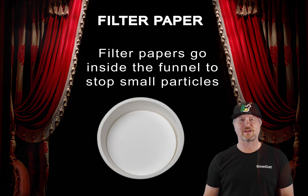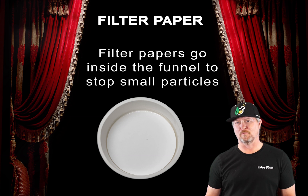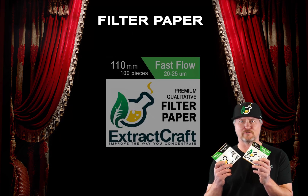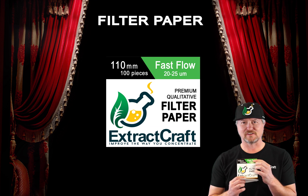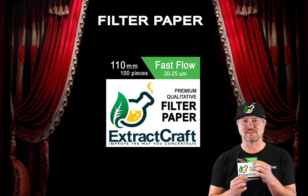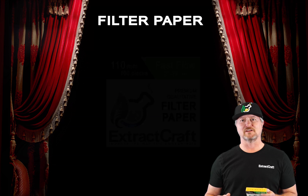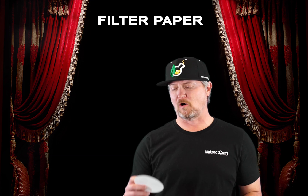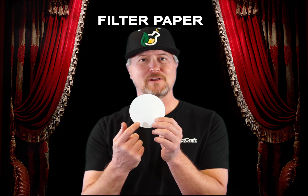Filter papers come in different grades and speeds. We typically use fast, medium, and slow. They come in packs of 100 and on them you'll see basically the size and diameter. You'll see the speed and usually the indication for the micron size. What a micron is, is one millionth of a meter, so we're talking about something very small. The holes in this — this is a slow filter — are around three micron.